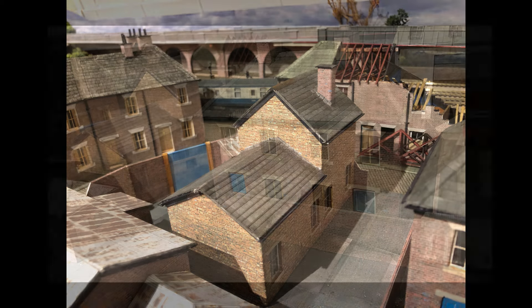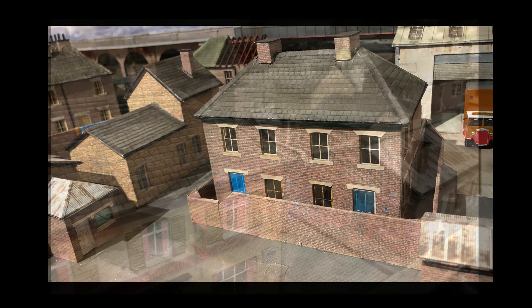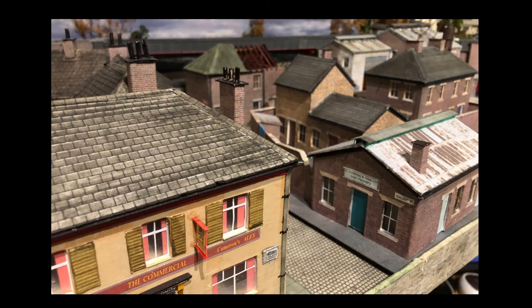On the tiled roof — on what I'll call the chapel building and on the house — they were all done with individual tiles made with sticky labels.